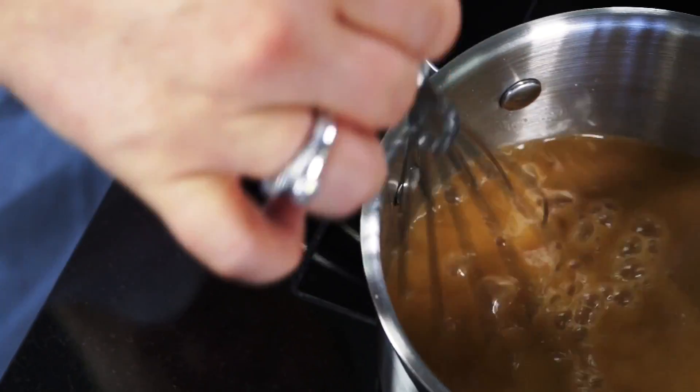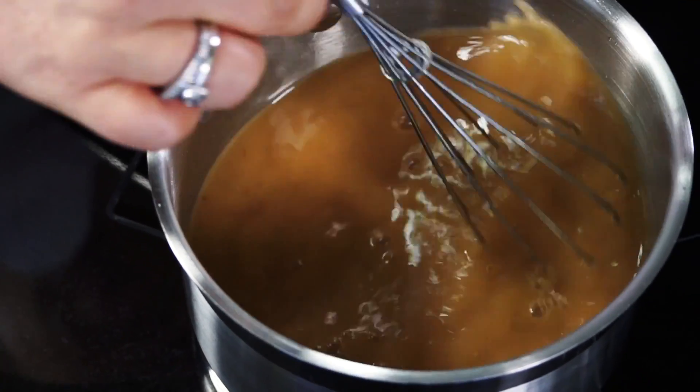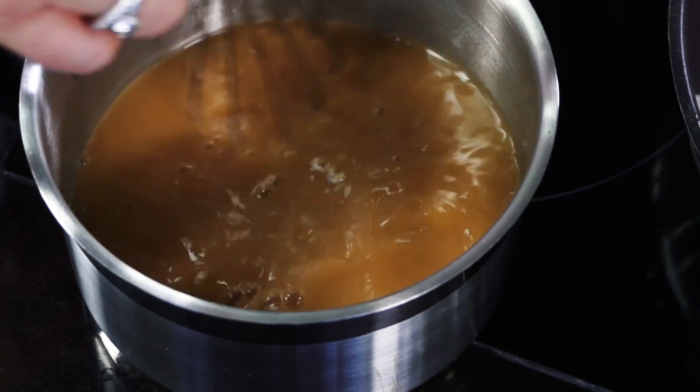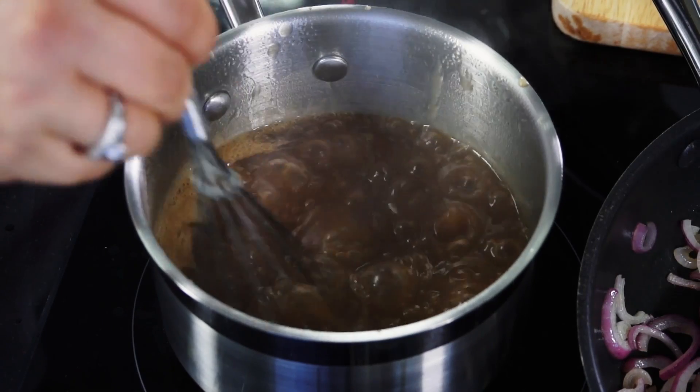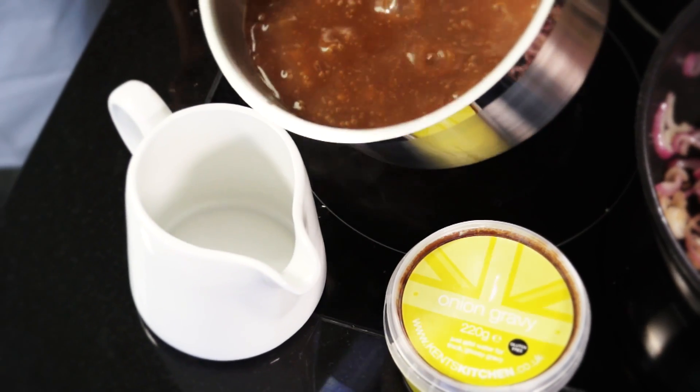The whisking may take a little time. After the concentrate is dissolved completely, heat until boiling, then simmer for about 10 minutes until the gravy becomes thick and glossy.